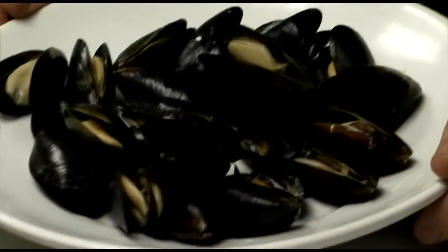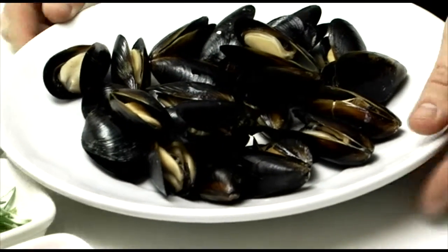We have these mussels on the menu. They're run as an appetizer and they're served with some garlic bread, nicely toasted garlic bread.